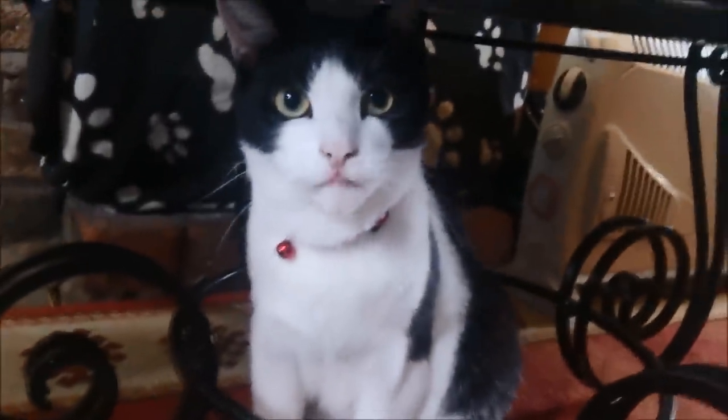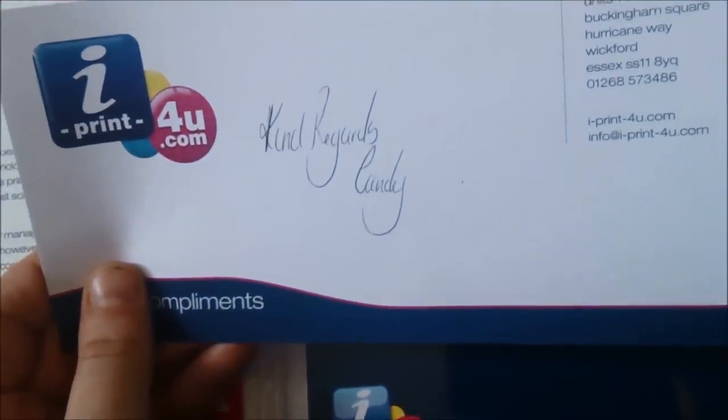Secondly, the stickers! That's my cat Lucky — little cutie. This is eyeprintforyou.com. You get a card saying 'Kind regards, Candy.' I pulled out a big A4 sized sheet of stickers — quite a few there.